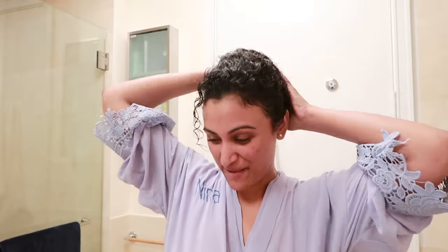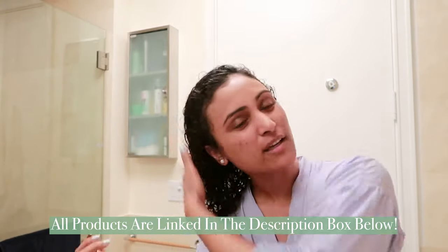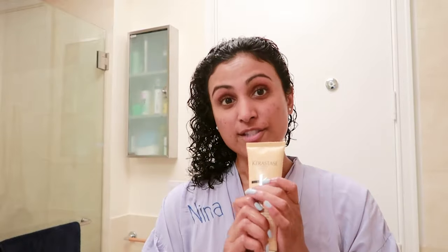Hi everyone, welcome back to my channel. Today I am showing you my full curly hair routine because it's probably the number one requested video that I made. I just got out of the shower and the first tip for curly hair is that you want it to be sopping wet. And even though I just got out of the shower, I'm still going to spray it because the top is kind of a little dry already.